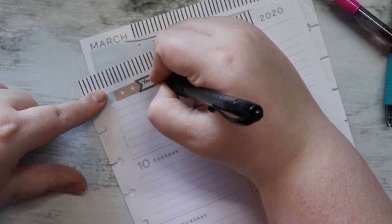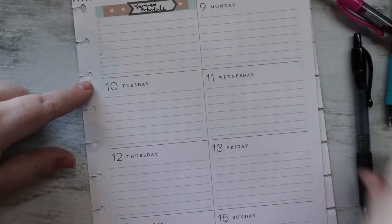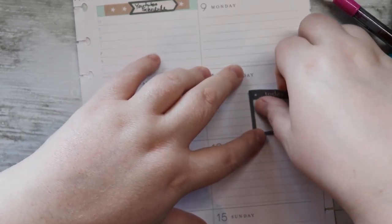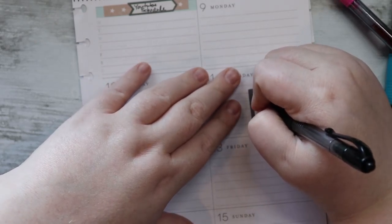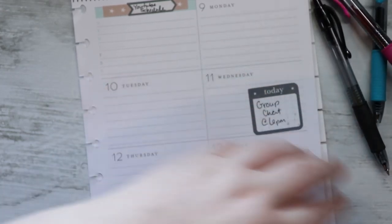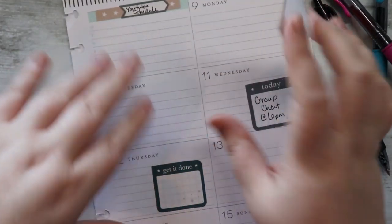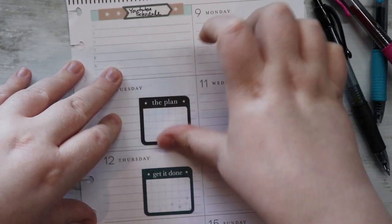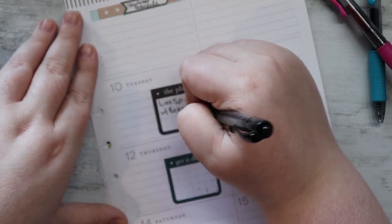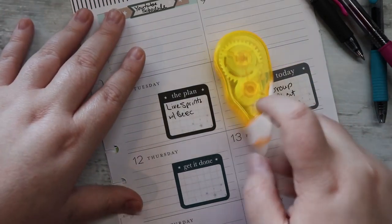Over here I used one of the bullet list checkpoint star stickers to cover where it says dinner plans, and this is where I write my YouTube schedule for the week. Some weeks it changes but most of the time it stays the same. On Wednesday we're having a group chat at six for the girls in my writing group — just kind of getting together, catching up, talking about some things. It's been a minute since we've had a live chat where we just talked and hung out. And then as always, live sprints with Becca and Henna on Tuesday.